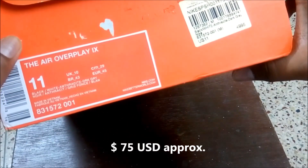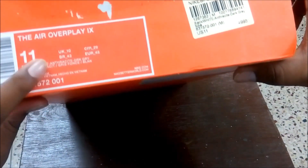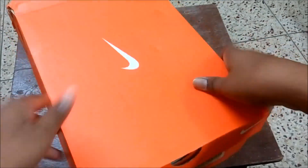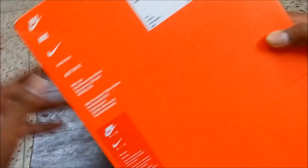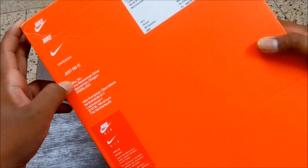The price quoted here is rupees 4995 and it's Nike Overplay 9. We have some barcode over here and it shows it's made in Vietnam. Typical Nike box, Nike branding again over here, and this side is absolutely plain.